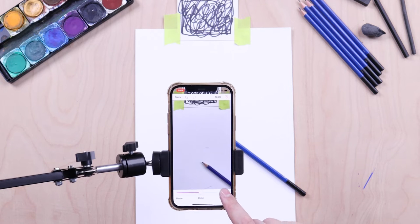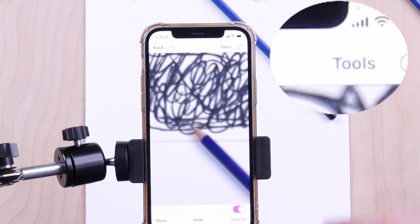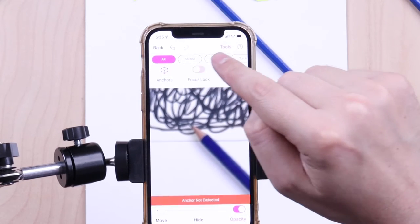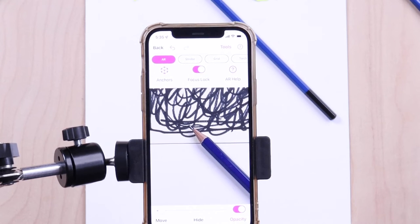Now let's check out some of the need-to-know features located in the Tools menu. Once you have the phone set up, you can turn off the phone's autofocus by going to Tools, then AR, then Fix Focus. This will also refocus the camera to your paper if the camera is blurry.